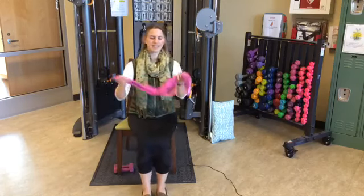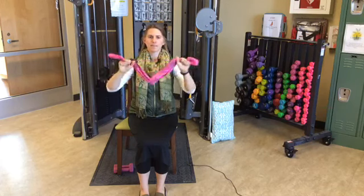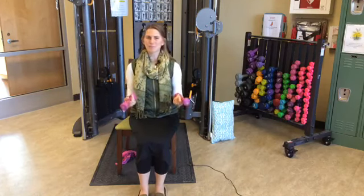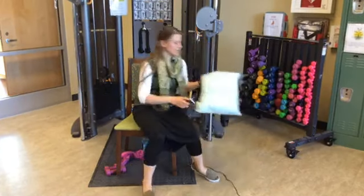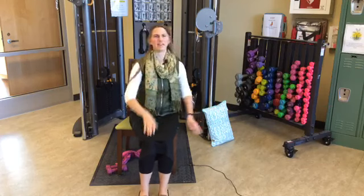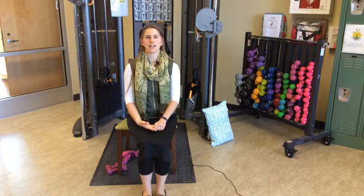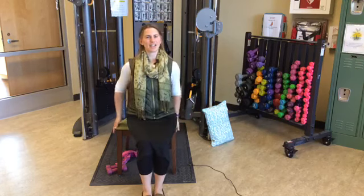There are a few items you're going to want today. If you don't have them, you can improvise. You'll want a bandana, scarf, kitchen tea towel, or hand towel — something you can fold and make nice and taut. You'll also want weights if you have them; soup cans or water bottles work fine. The third thing is a pillow, preferably smaller and firm. If you don't have one, we only use it for one thing, so you can sit that part out.